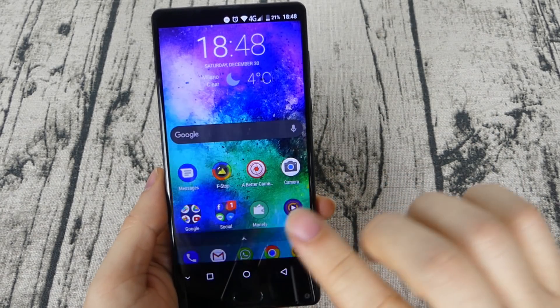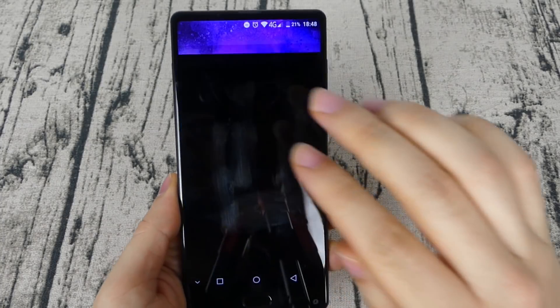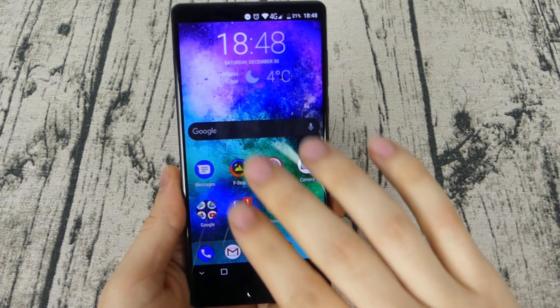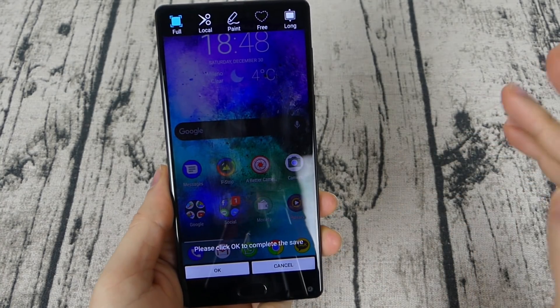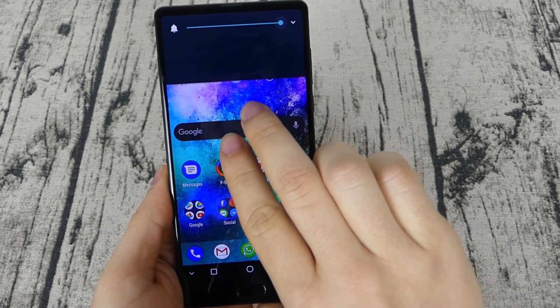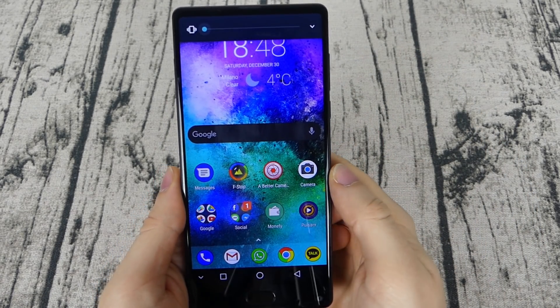As you can see, with three fingers up I'm opening the camera. Three fingers down, I'm taking a screenshot. With two fingers up and down I'm lowering the volume, and so on.